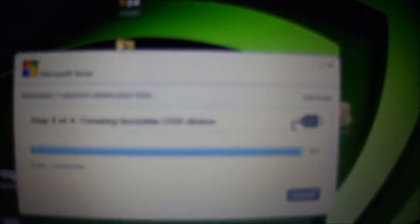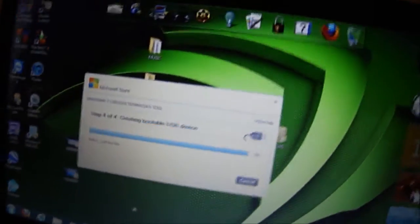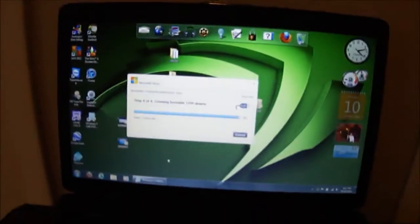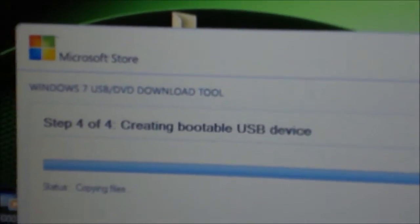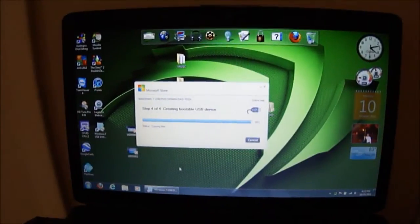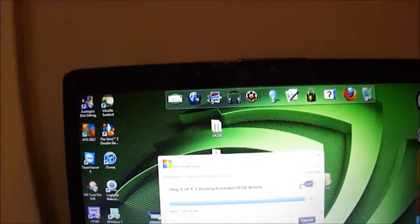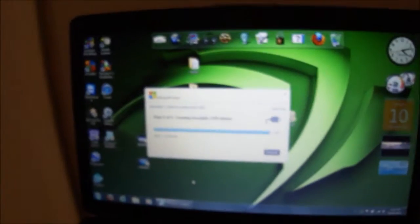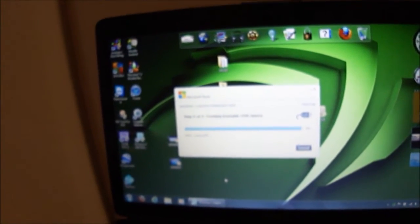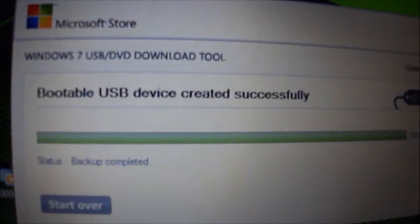We're at 99%. The flash drive is working hard. And — backup completed. It's a developer tool, so you should already know how to install it. Backup is done.